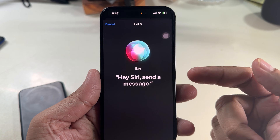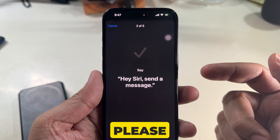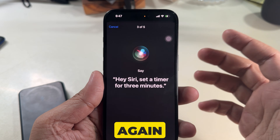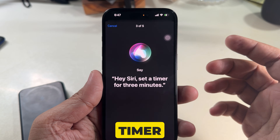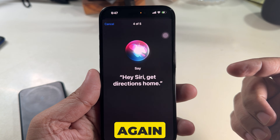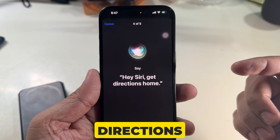Say 'Hey Siri, send a message.' If Siri doesn't listen, please watch my video linked in the comment section below. Then say 'Hey Siri, set a timer for three minutes.' Wait a moment, then say 'Hey Siri, get directions home.'